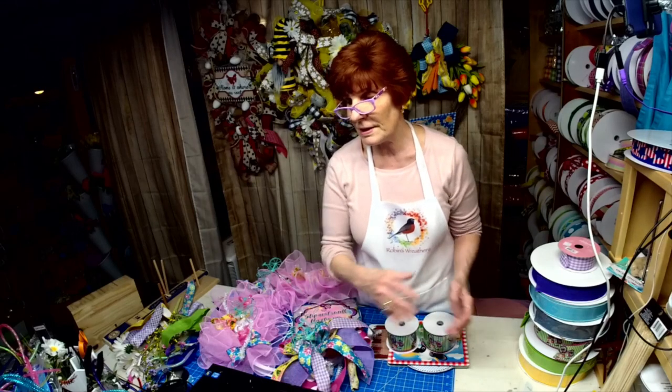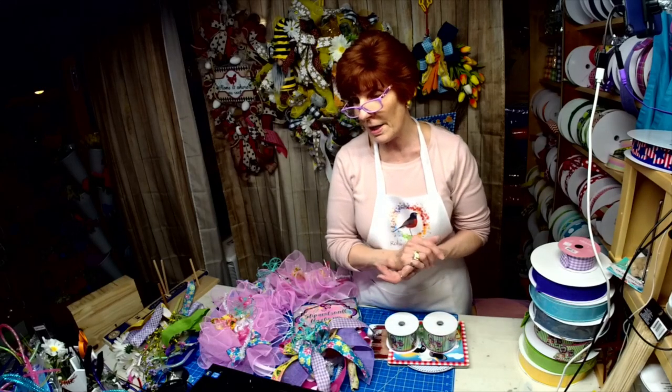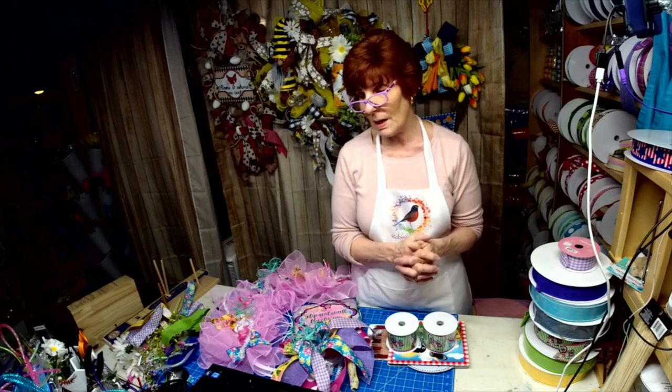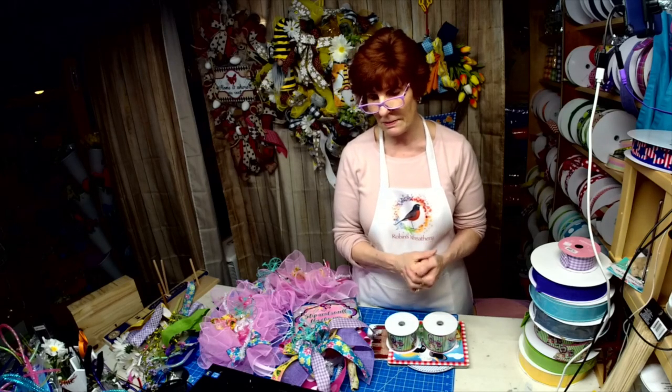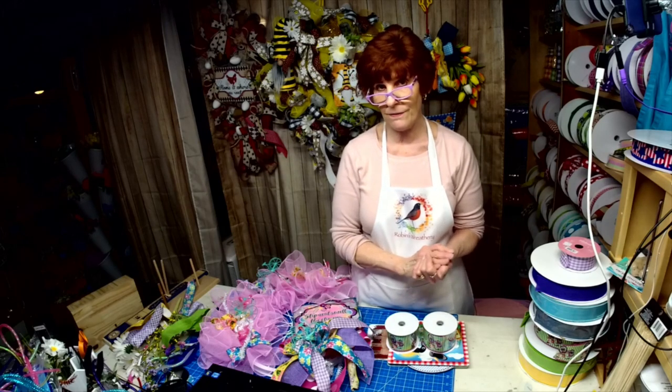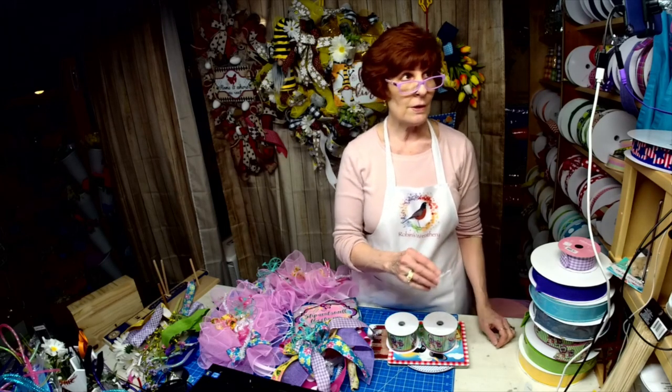Thank you. Thank you Susan, thank you LaVon, thank you Dawn, thank you everybody. I so appreciate your support as a small business. Please, please, please stay safe. Good night — see you next week.